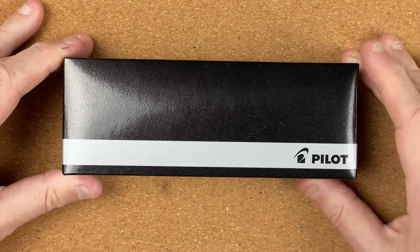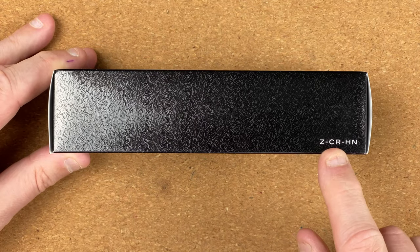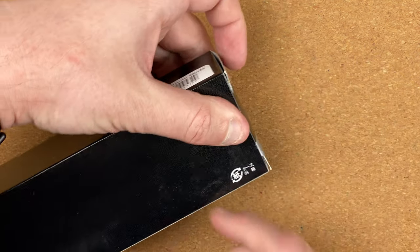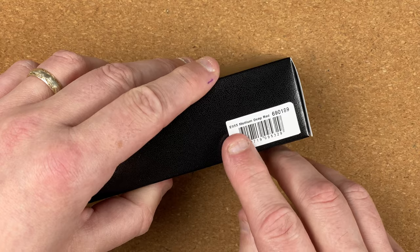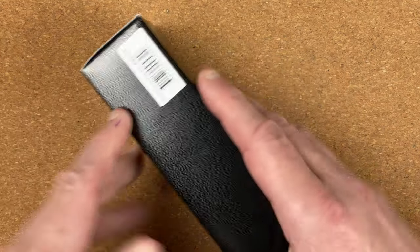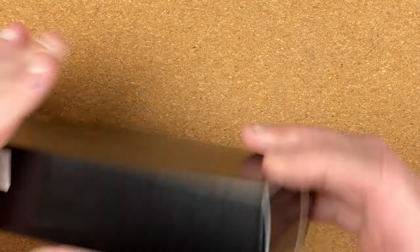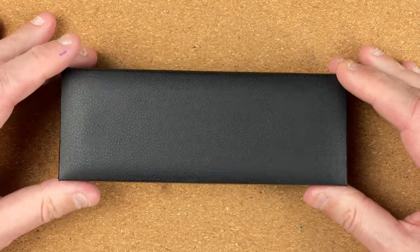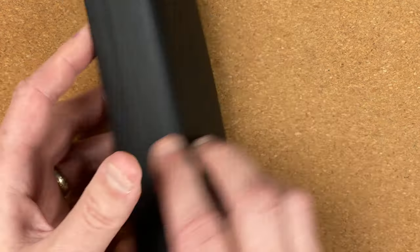Welcome down to the mat. Here we've got the box. On the front we've got Pilot, on the side ZCRHN — I'm thinking that's some kind of stocking code. On the barcode it says E95S medium deep red. Then we're back to the front, and the ends are just really standard things for opening a box. It's very clear what we're getting.